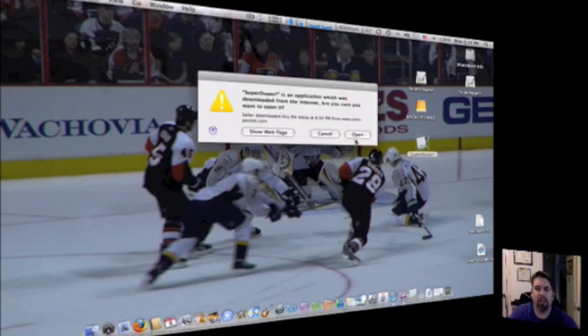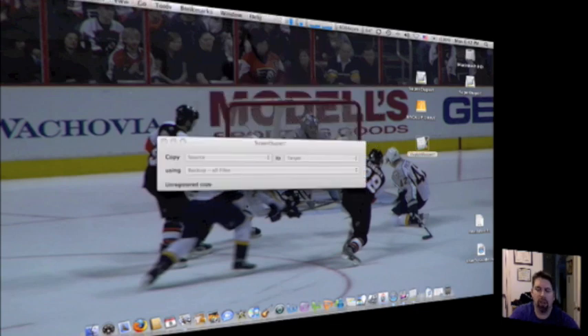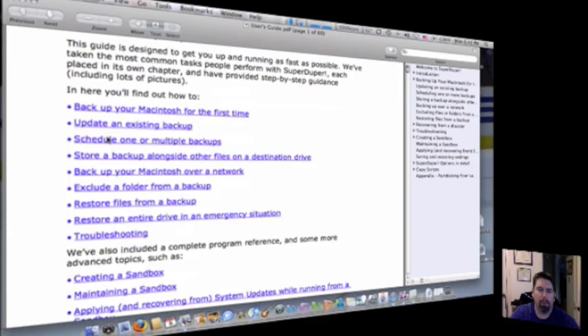It's an application downloaded from the internet — are you sure you want to open it? Yes, I do, I'm aware of that. Now what you're basically going to do is — real simple — that's it. There's my information to tell me what to do, but let's go ahead and wing it for a second here.